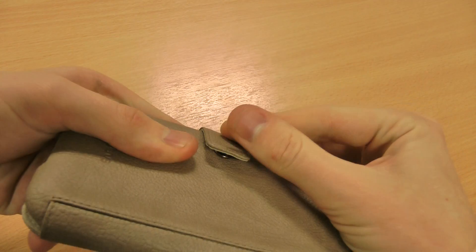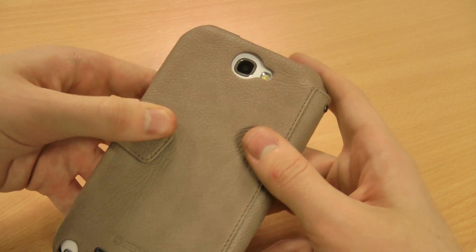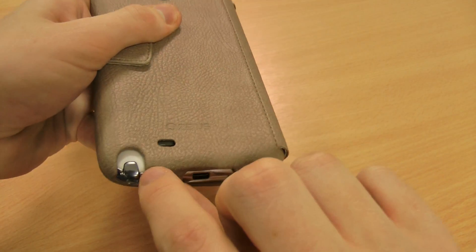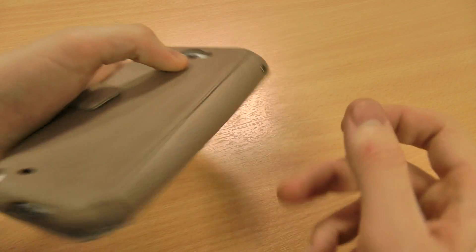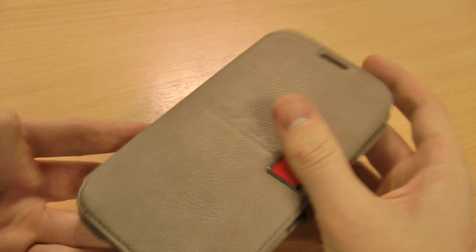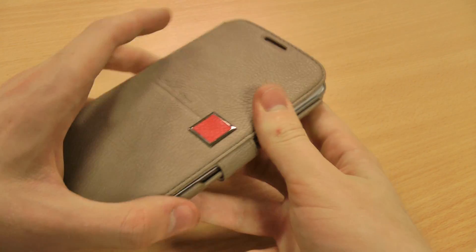As you heard there, it snaps into place by the button snap clasp, and that's quite high quality as well. You've also got cutouts for the camera, your speaker, your S-Pen, the micro USB charging port, and also your audio jack. So you can pretty much use every aspect of the phone even while the case is closed, like charging it overnight whilst keeping it protected.